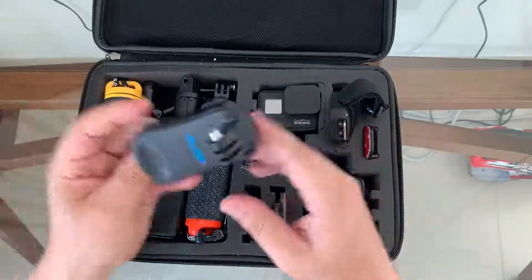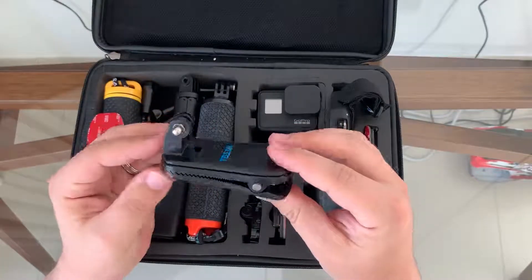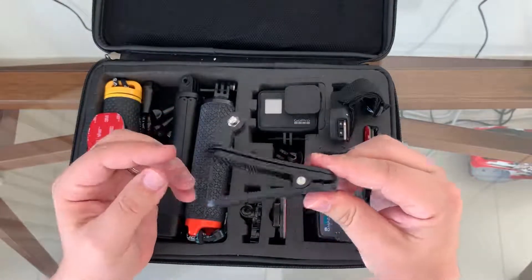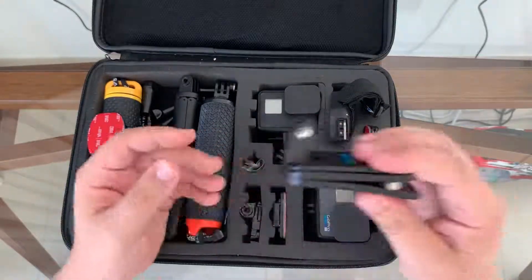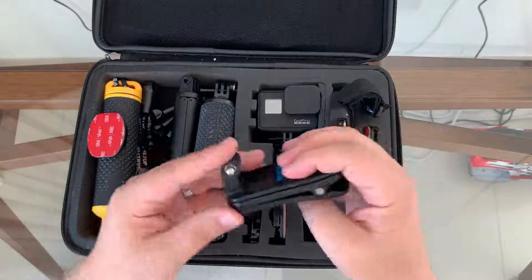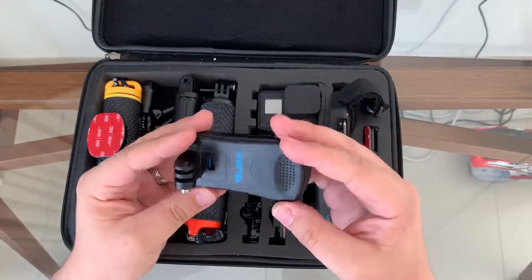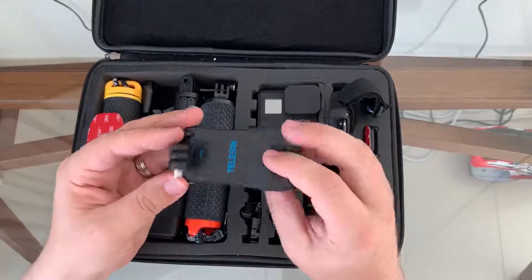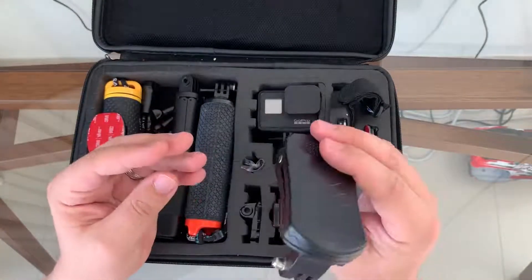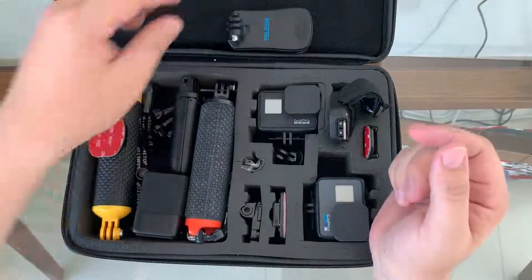I have this clip which I usually put on the shoulder strap of the backpack — you stick it up, mount your GoPro on it, and it works very well when walking around, especially if you're doing walking tours and just want to record them. It's a great little tool — I think it was about 10 bucks extra, bought it separately.